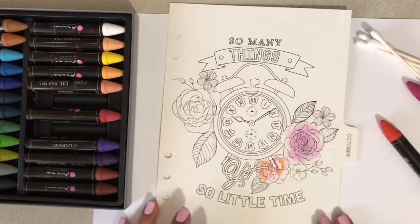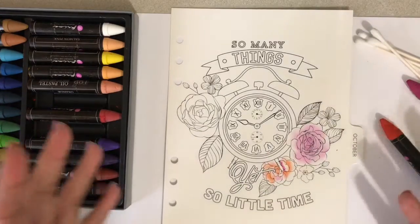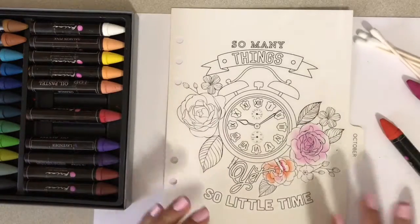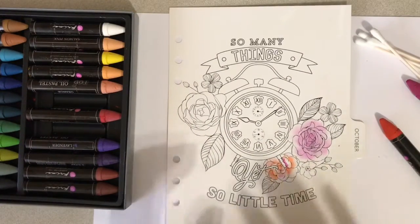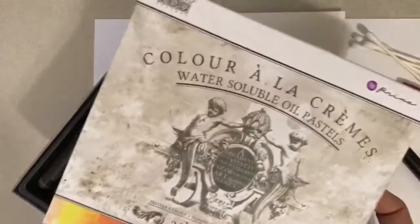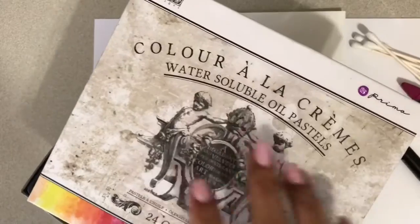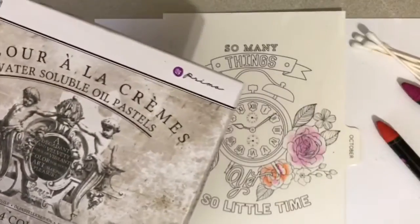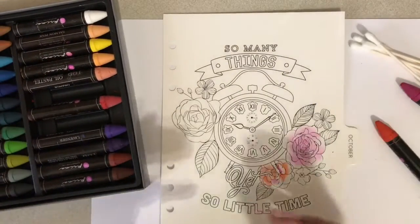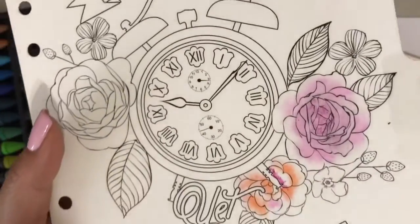In the last video I shared how I use watercolor for coloring the princess dividers — that one came separately, you have to purchase those. But this one came with your In the Moment planner. So I want to share how I am using oil pastels as my coloring medium. This one is actually water-soluble oil pastels, so you can use them as watercolor too, but this time I'm going to use them as oil pastels. As you can see, I've already colored a part of the roses here.